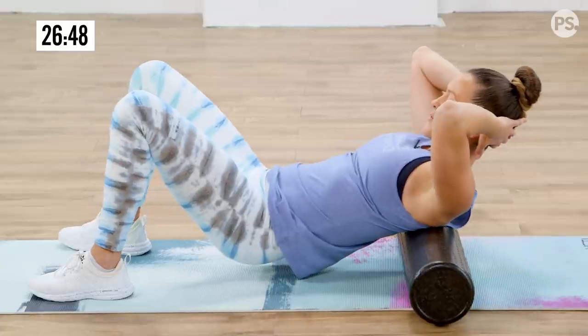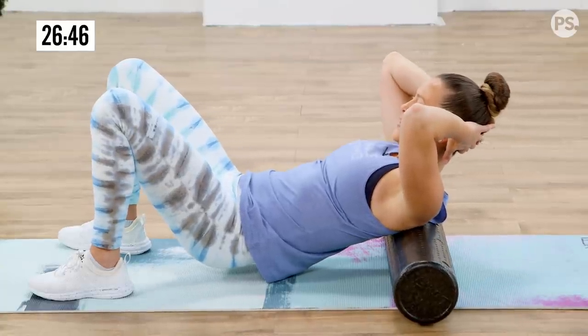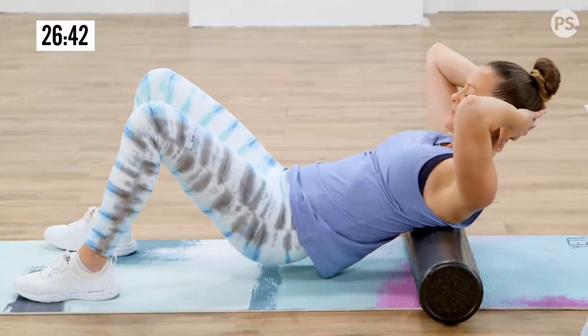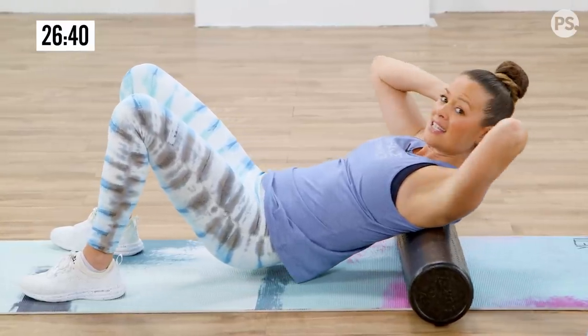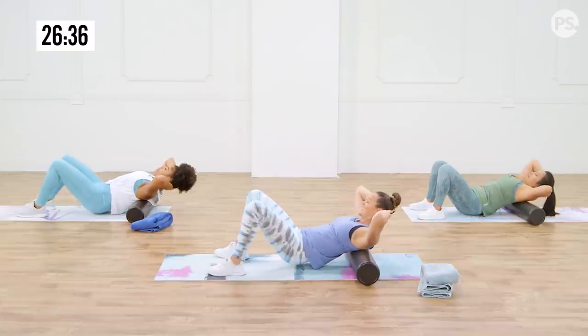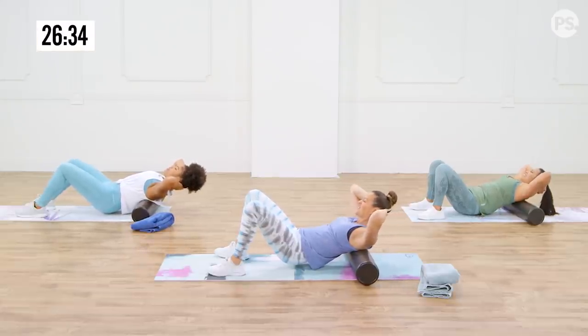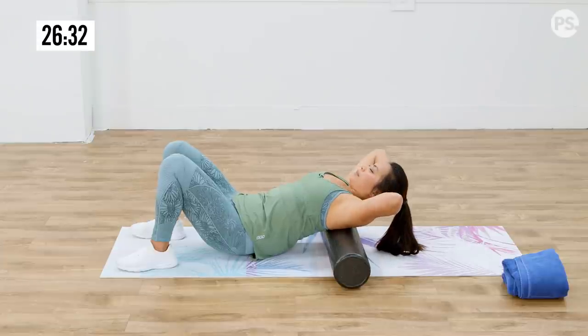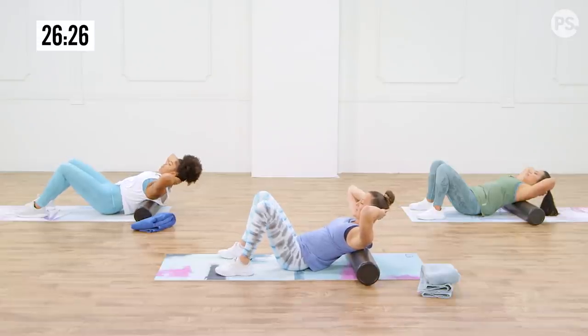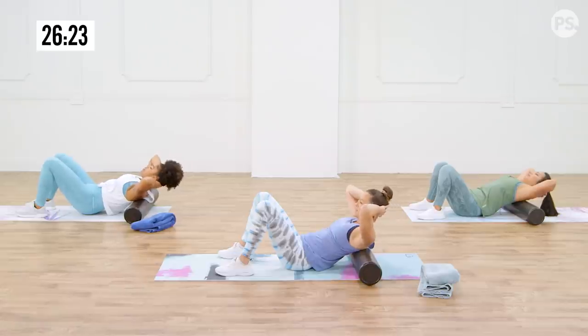You're curling that spine, getting that nice pressure. Remember, you don't have to go fast, you don't have to go far — you've just got to find where it feels tight and give it that nice, easy pressure release. You can find a really good knot back there. Even if you had your hips down, you'd still be able to feel a little bit of that pressure.